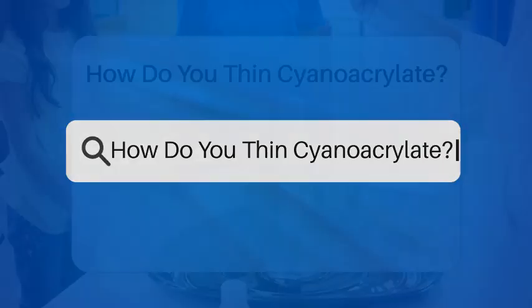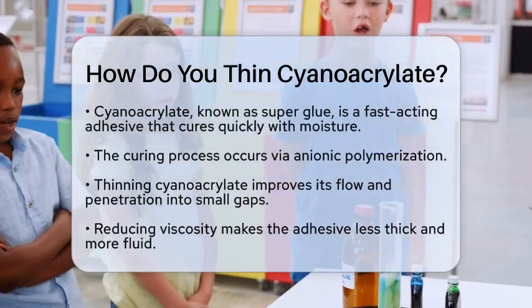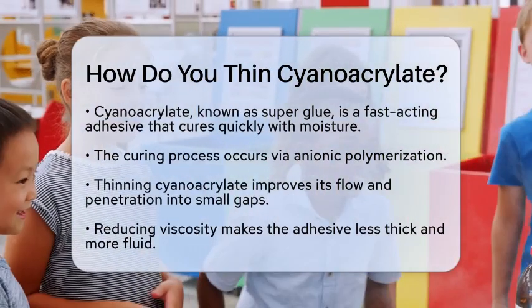How do you thin cyanoacrylate? Have you ever wondered how to make super glue less thick and easier to use? Today we will talk about thinning cyanoacrylate, a fascinating topic in the world of chemistry.